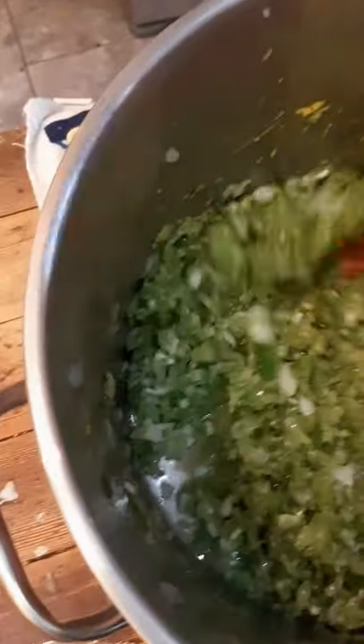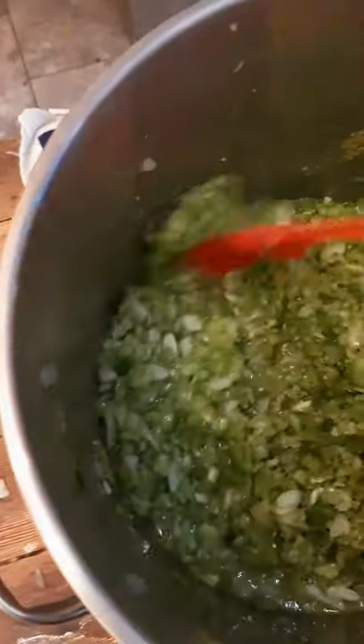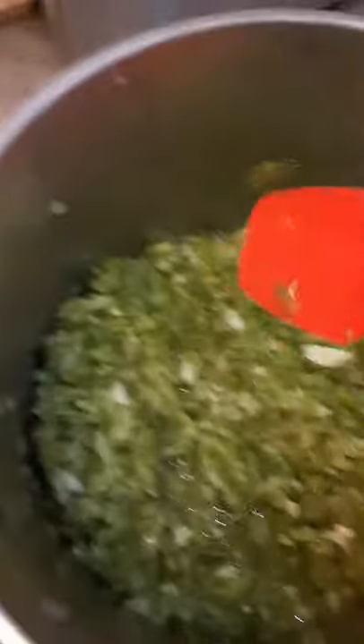Josh and I decided after my second batch that we were not going to simmer it for the full 20 minutes — we're going to try 10 to 15 minutes and see if that makes a difference. Here's my second batch going into the water bath. Joshua is helping me.